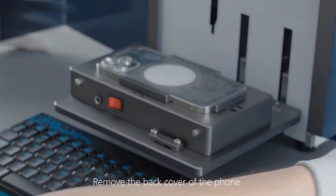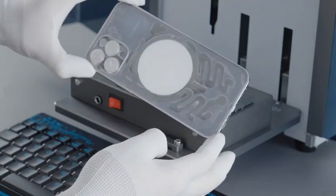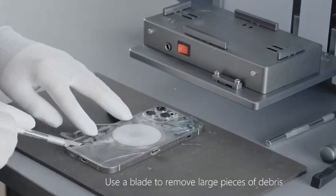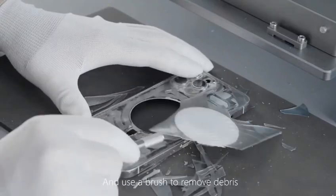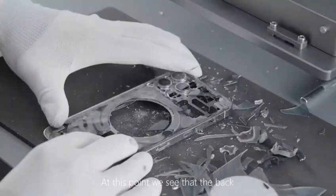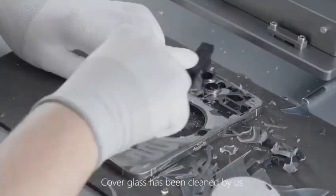Remove the back cover of the phone. Break the glass with a blasting tool, use a blade to remove large pieces of debris, and use a brush to remove remaining debris. At this point, the back cover glass has been fully cleaned.